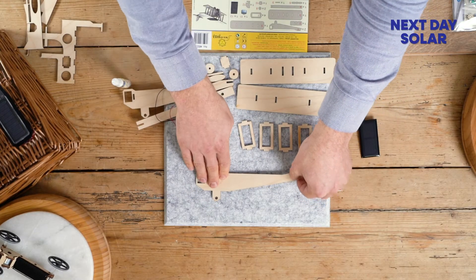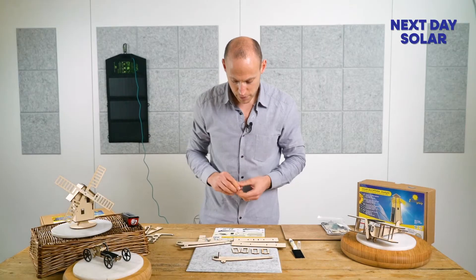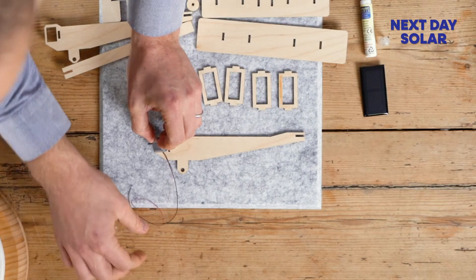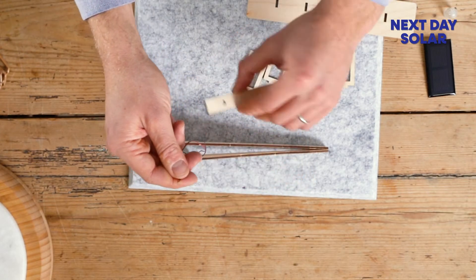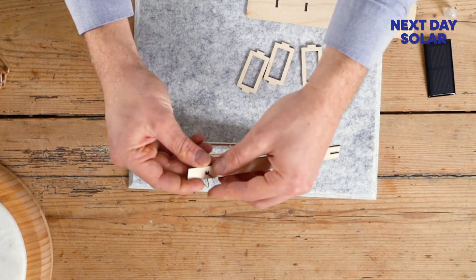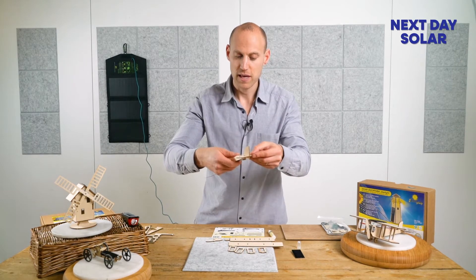We take the side of the plane and the first thing we're going to do is slot in this piece here. The next step is to place our engine inside. Take these two cables — you'll notice they've got ends already made on them — and thread them nicely through that piece there. We're now ready to add the wing, the rear wing, onto the plane. I'll just show you in the camera.